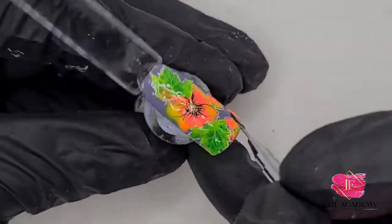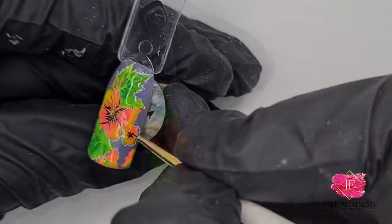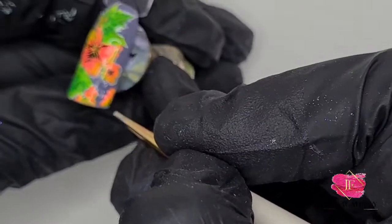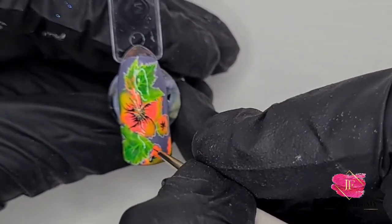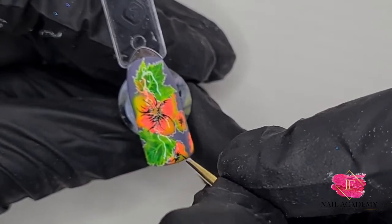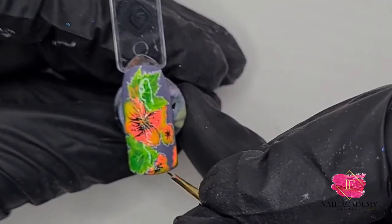A few more stripes and now it's getting more shape. Then for the tiny flowers I wanted to give them a little touch-up too. This time I'm using a different brush — the Master Detailer — it's much finer and better for fine details.